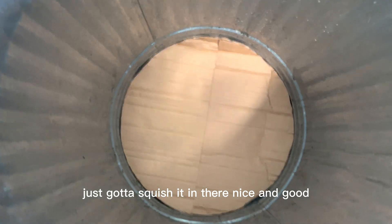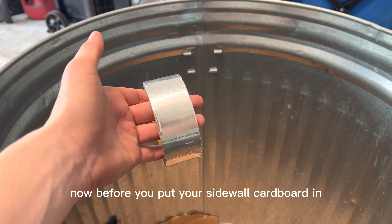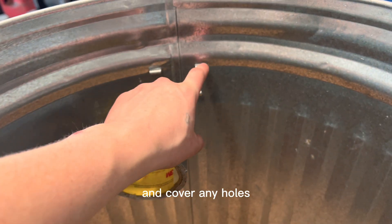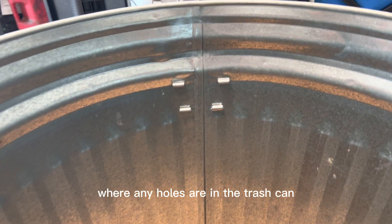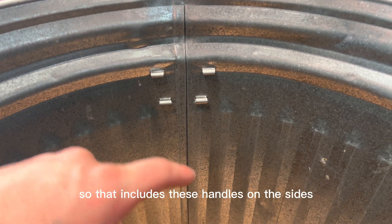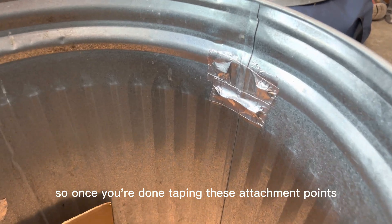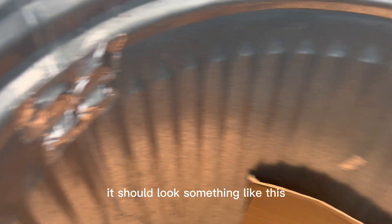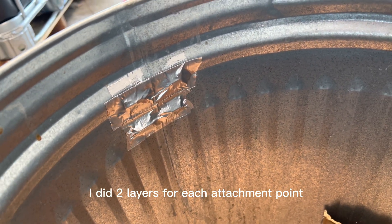Just got to squish it in there nice and snug and make sure it's not going to come up. Now before you put your sidewall cardboard in, you're going to want to take the metal tape and cover any holes where the handles are installed or any other holes in the trash can — that includes the handles on the sides and the handle on the lid. Once you're done taping these attachment points, it should look like this. I did two layers for each attachment point.